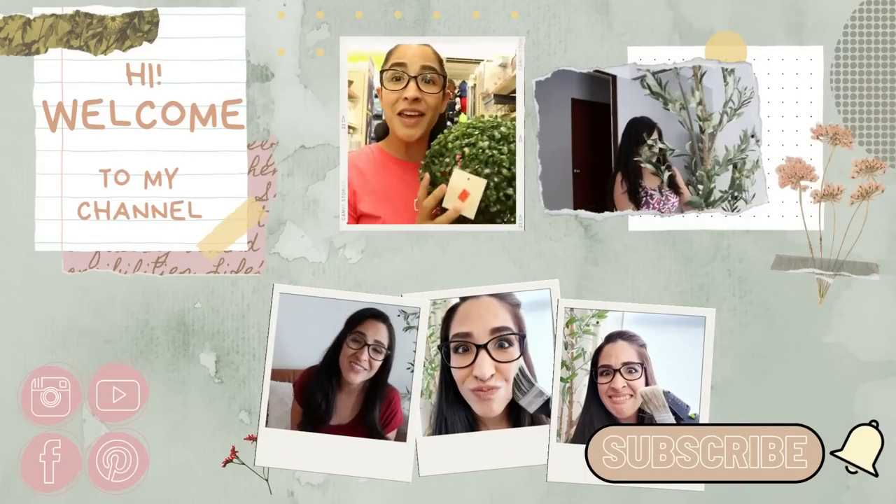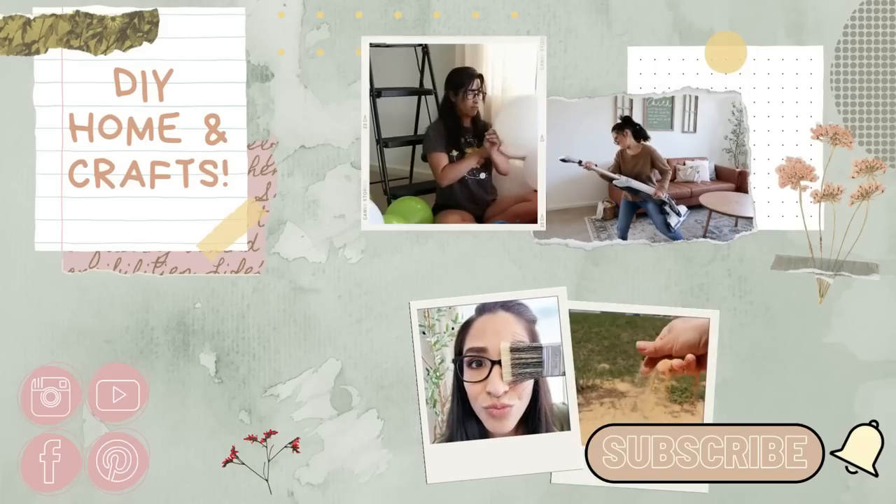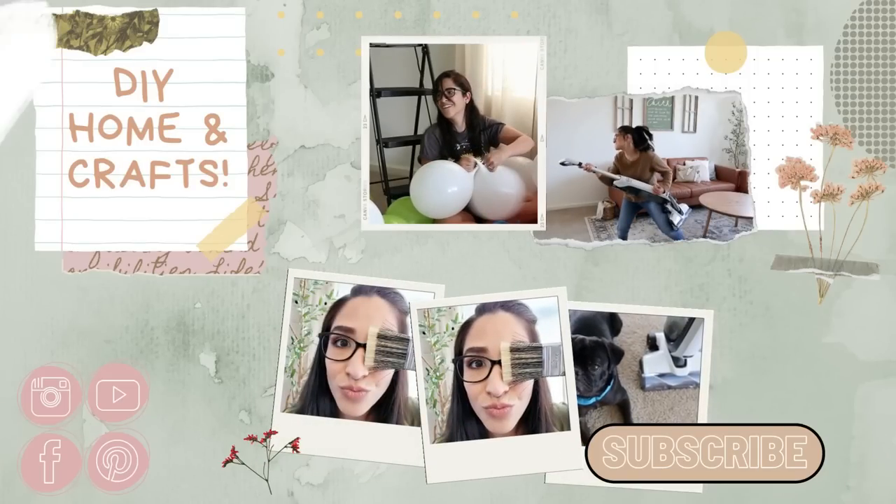We all know that you can use these pitchers for water, juice, or cold tea, but you can actually use these for so many things. Hello everyone and welcome to my channel DIY Home and Crafts. Today I'm going to share some really cool hacks using these juice jars, mugs, or pitchers that you can get at Dollar Tree or other dollar stores. They are very cheap and inexpensive, and I'm going to show you how to do it on a budget with a high-end look.